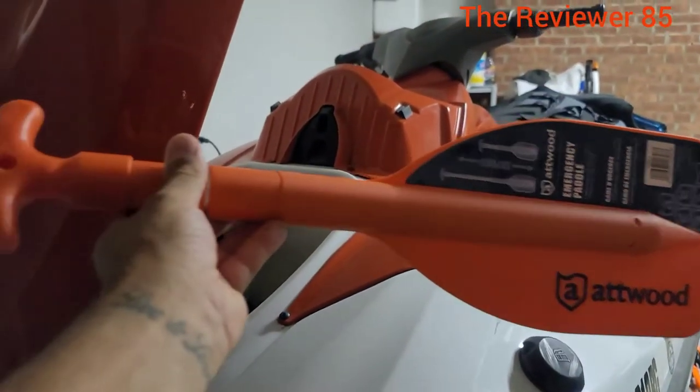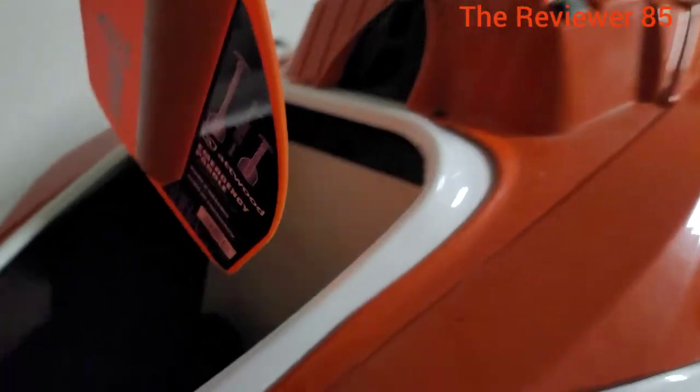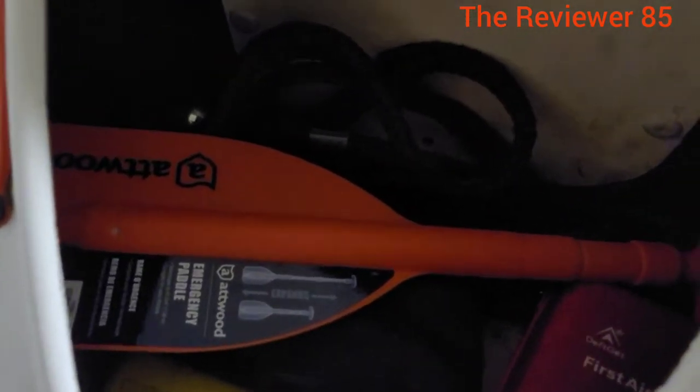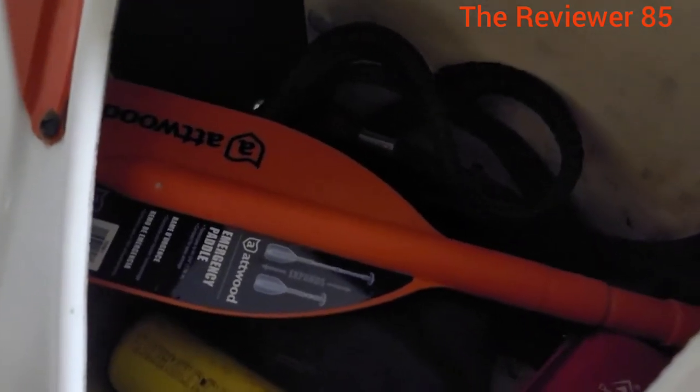Just to finish — this is the paddle not expanded, and this is the jet ski, a Yamaha WaveRunner. It fits very well inside, just like that, and believe me it will come in handy.